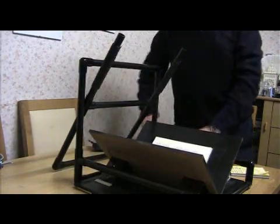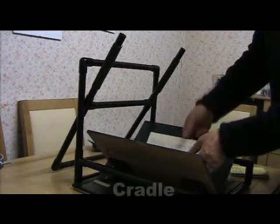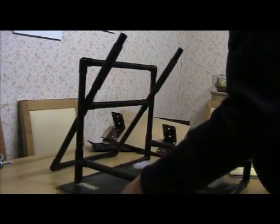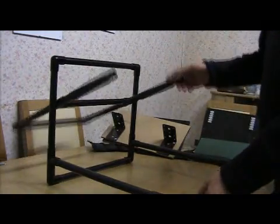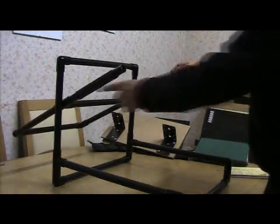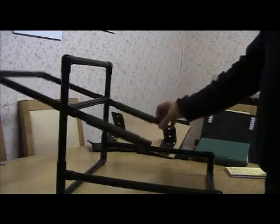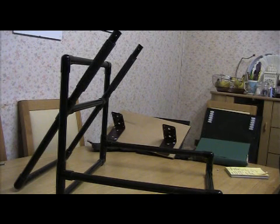That provides a counterbalance for this mechanism which just goes up and down. If we take away the book and the cradle and the base, that is the basic part of the mechanism — completely made of tubes. It's got one rod which goes through here and acts as a pivot. That's a very simple, straightforward and elegant mechanism, and it works very well with this counterbalance approach.